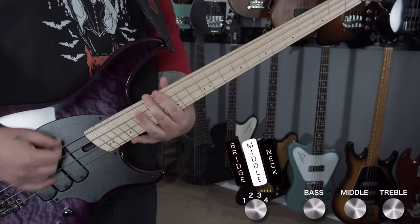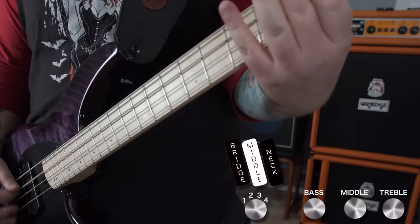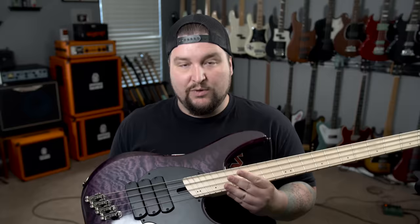Today on The Bass Channel we're talking about Dingwall's Combustion bass. With all due respect to this instrument, it's kind of old news — there's nothing new here. You've probably seen it, and if you're interested and want one, you've probably spent hours researching on their website and various retailers. There's not much I can say about the tonewoods that you don't already know, but we're going to touch on what this bass has to offer in a quick, casual fashion — but first, let's hear a tone.